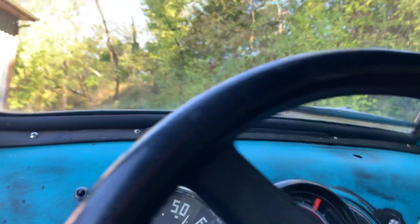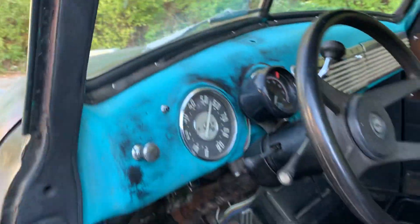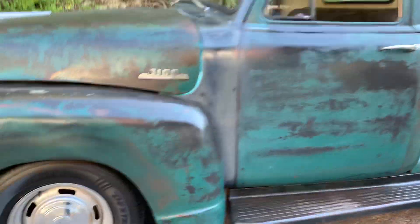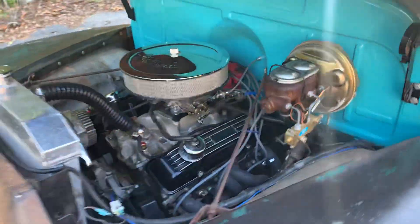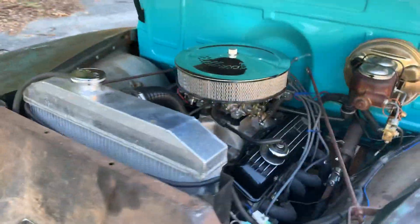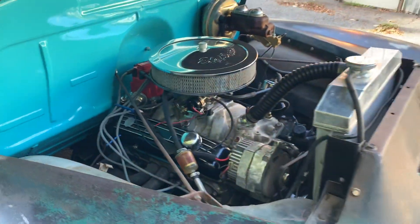Fires right up, sounds really good. Take a look under the hood — it's got that Camaro front stuff, so you've got your power brakes. This has actually got four-wheel disc brakes, power steering, aluminum radiator, electric fan. Got Edelbrock intake and carb.